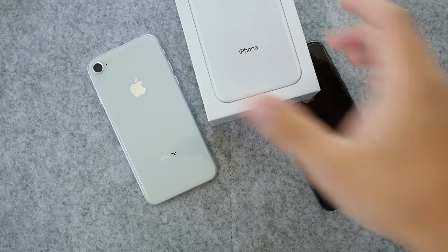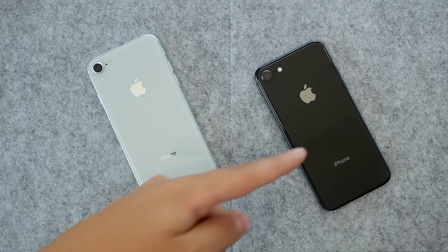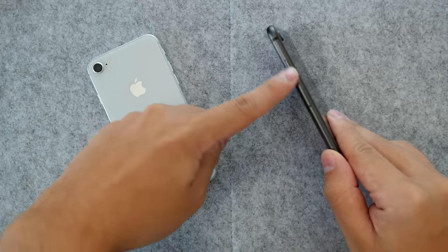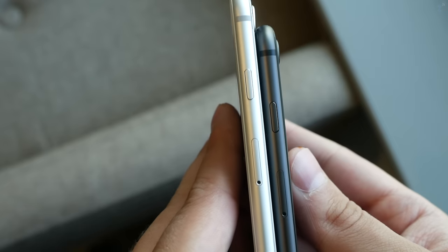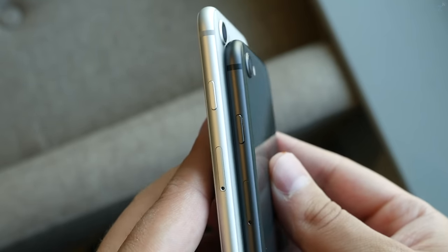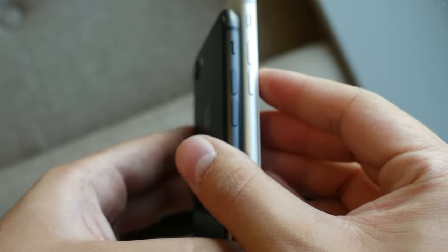If you thought this was going to be full-on white, it's not. If you thought it was going to be silver, it's not. Over here, space gray is actually full-on black — the metal side is space gray, but aside from that everything else is black. I'm not sure what Apple was thinking with the naming, but those are some things to keep in mind.